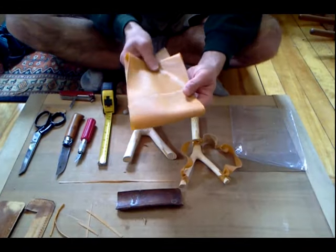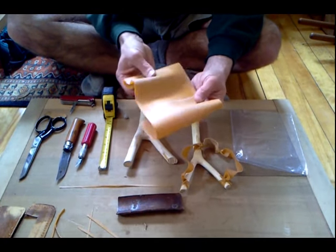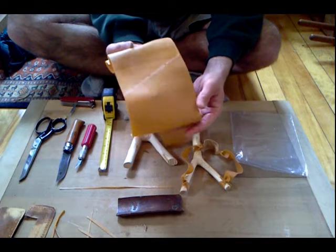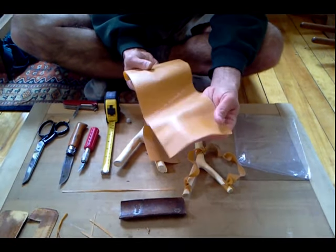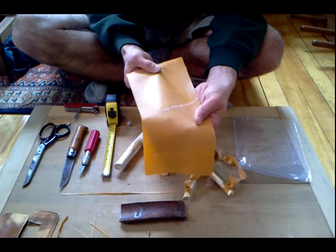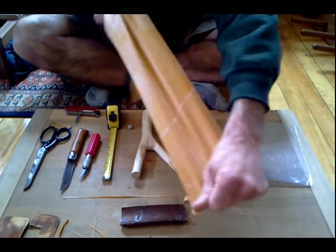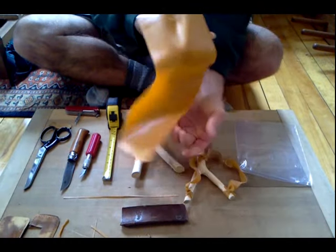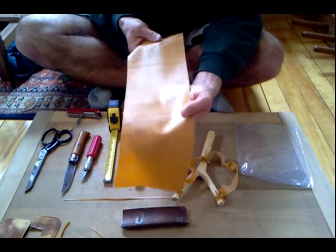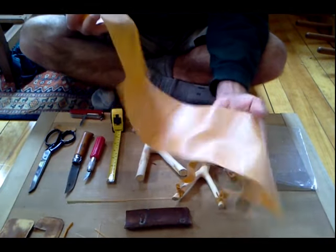Let's take a look at some of the materials we use to get this slingshot working. The first material you want to get is Theraband Gold — this is an exercise-resistant elastic used in the health field by physical therapists and occupational therapists. The elasticity on this stuff is amazing, and you want to pick this up on eBay for about two bucks a foot. I got a couple feet here for four bucks including shipping.